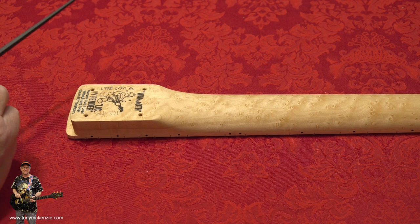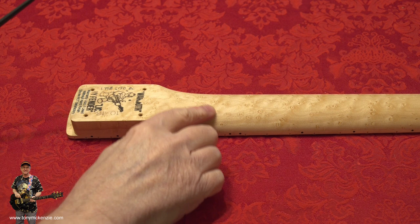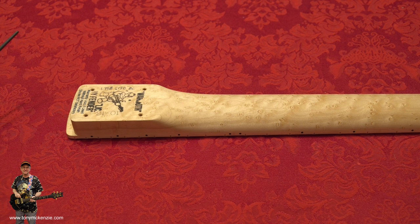You can see it's made by Warmoth with the logo on there. It's got a neck width at the top of 1.758. It's got frets that are 6130s. It's got a 10 to 16 compound radius on the neck, which is nice on these sorts of necks - I always try to get that on this type of neck.